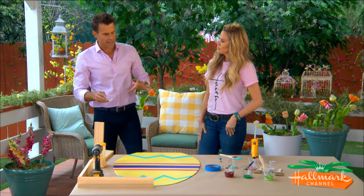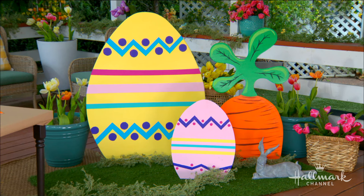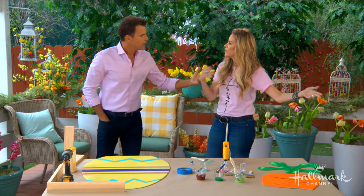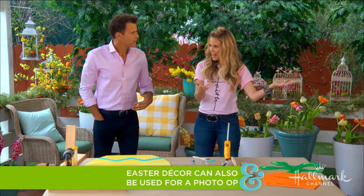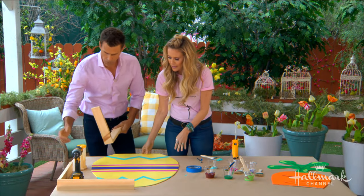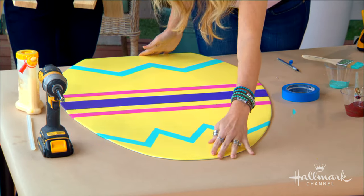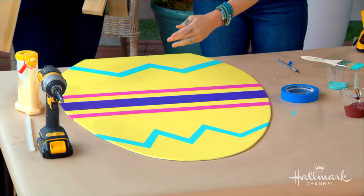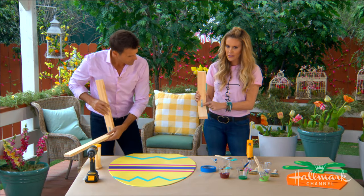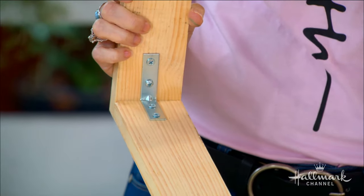We've got both of them painted and ready to go, but we have to get them to stand on the lawn or inside the house. These would be a great photo op inside as well — you can imagine taking Instagram Easter shots in front of them. The rule to make them stand up: whatever your dimension is, you want to go halfway for your L bracket. I've taken a small L bracket with a one by three piece of wood, which is really all you need to hold them up because they don't weigh a lot.